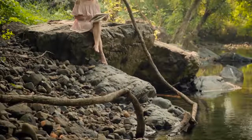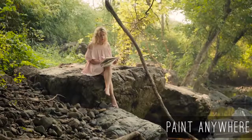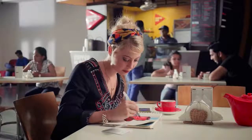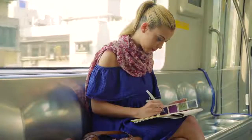And the best part is that I can paint anywhere inspiration strikes — in the park, over a cup of coffee, or even in the subway while traveling to the office. It's that easy.